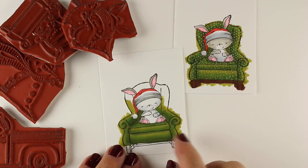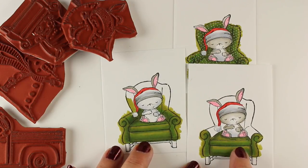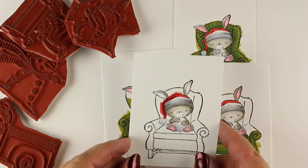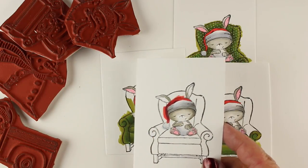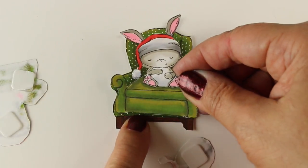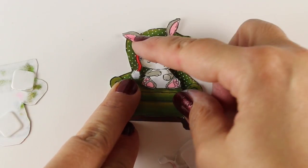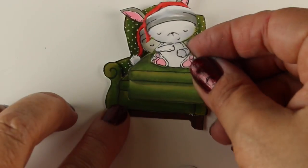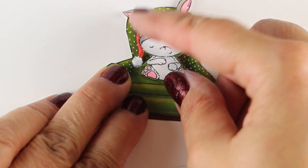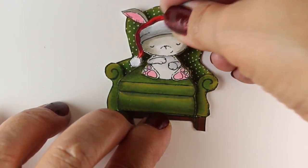I take a couple other stamped images of the same one and just color the bits I'm going to layer. Sometimes I color more than that because I haven't decided exactly how much I'm going to do. I don't put as much detail into the parts until I get to the very front — the very front piece might have the most detail and the most contrast in the hat. Here I've got him trimmed out, fussy cut, so that he pops up from the chair in the back, and there are the cushions with his ears on the layer behind.